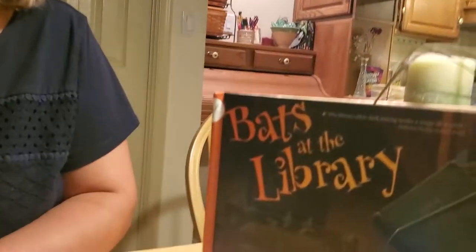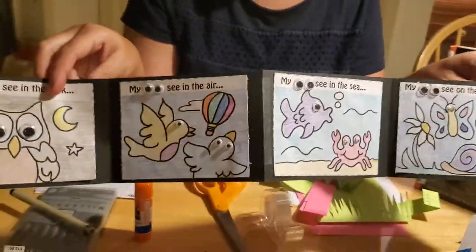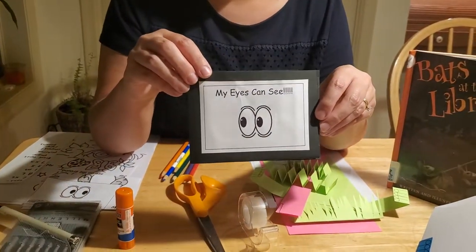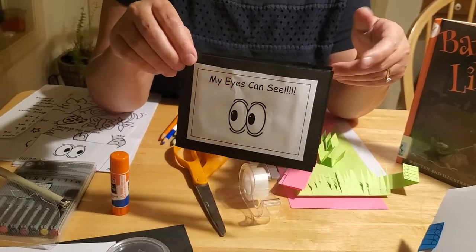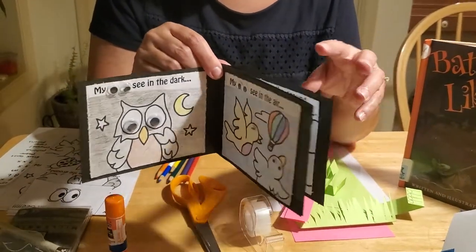Hey everybody! With our story this week being about the library, and having read 'Bats at the Library,' it'd be fun to do a craft related to reading and books. I came up with two fun crafts. The first one is a make-your-own book, really simple to make with just construction paper, some templates, and some googly eyes. You can also find free printable mini books online — they've got colors, numbers, shapes, letters, feelings, and emotions.